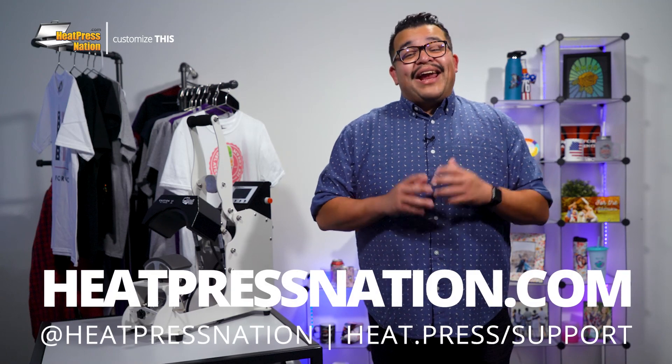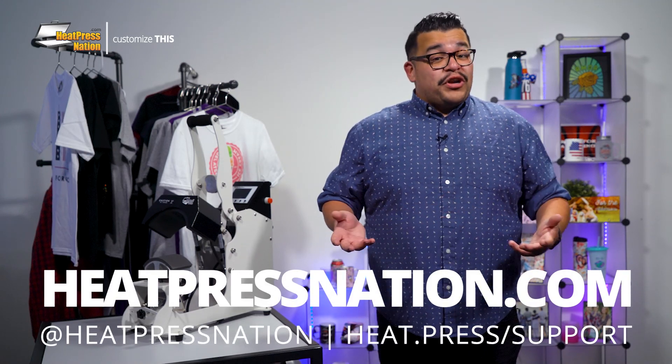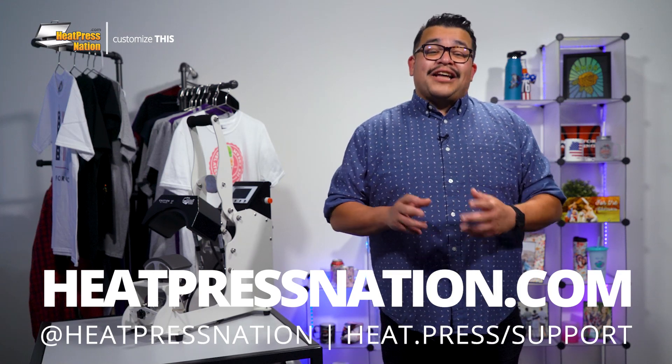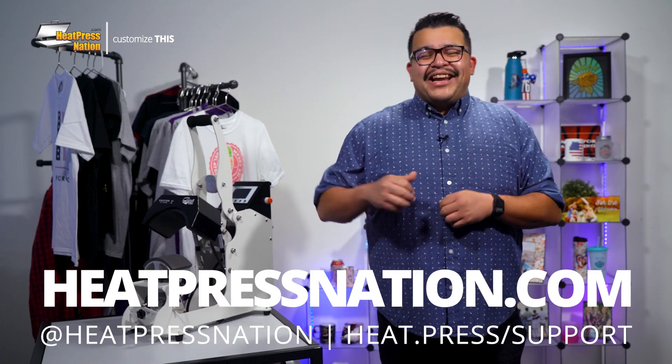If you'd like to share your multi-color cap designs with us alongside a growing community of heat transfer enthusiasts, you can join us at the Heat Press Nation creators Facebook group at heat.press.fbgroup. To learn more about heat transfer vinyl and other products, be sure to visit us at heatpressnation.com. For any questions, get in touch with one of our expert representatives at heat.press.fbgroup. Once again, I'm Jared with Heat Press Nation and thanks for watching.